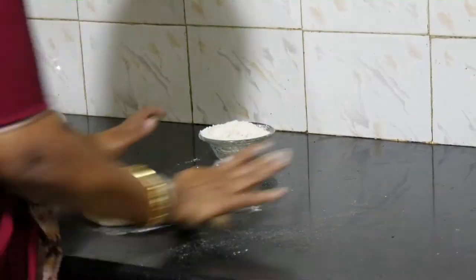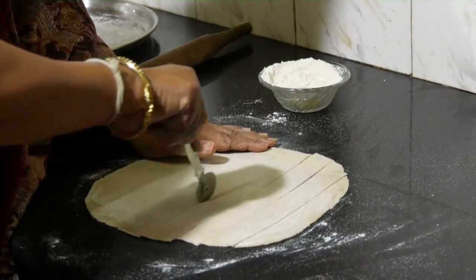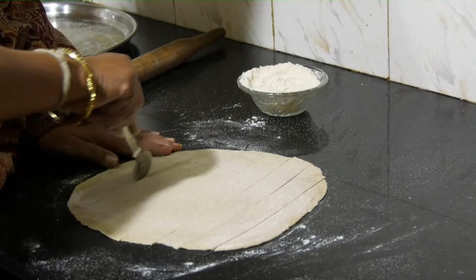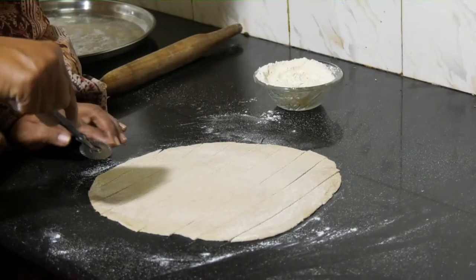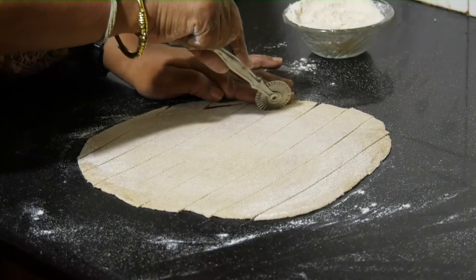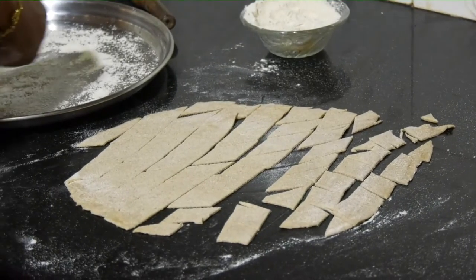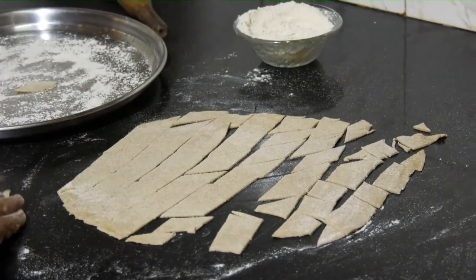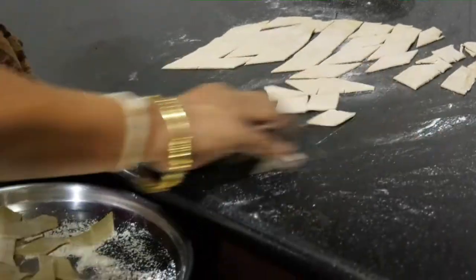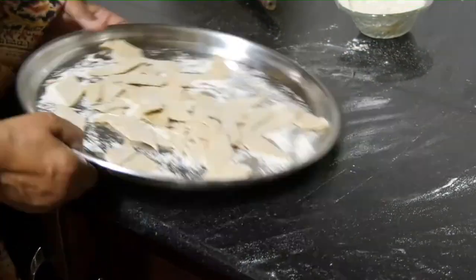Use a rolling pin of the kind she's now using, and if you don't have it, use a sharp knife to get small pieces. Dust some dry flour into the plate, then take the cut pieces of the wheat from the chapati format, collect them in the plate and keep them ready. This is one of three — similar processes for the remaining two will also be done.